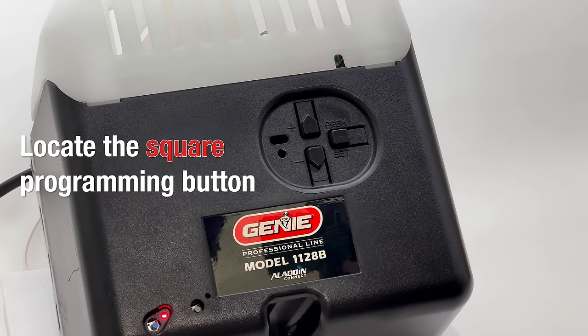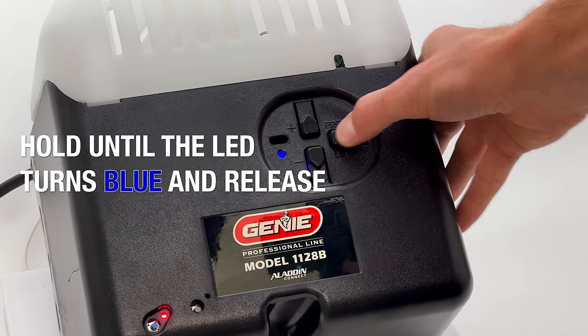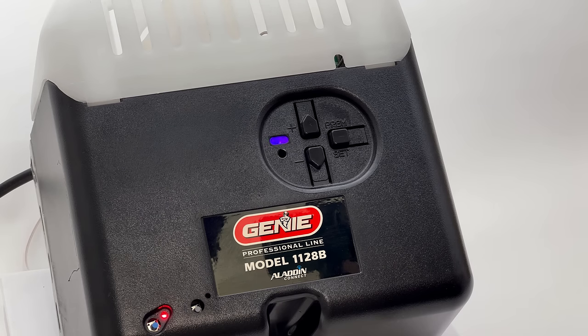Press and hold this button until a small LED turns blue, at which point you may release it and a larger LED will begin flashing purple.